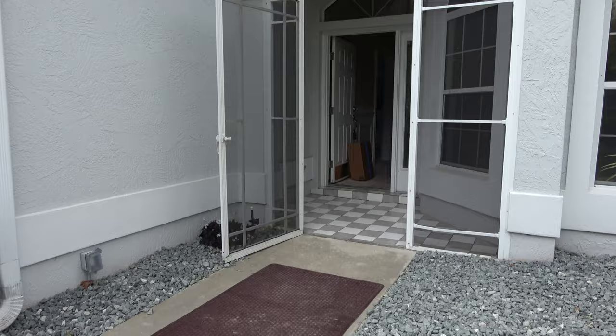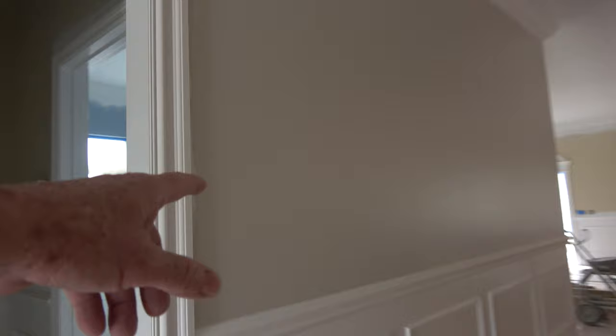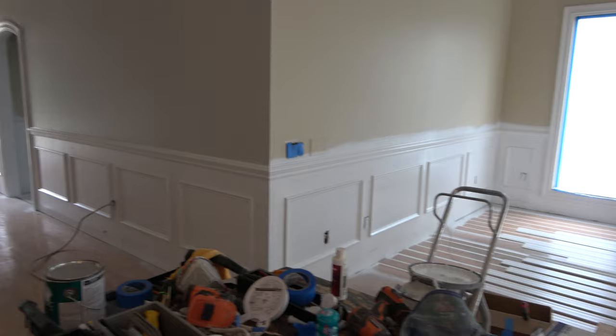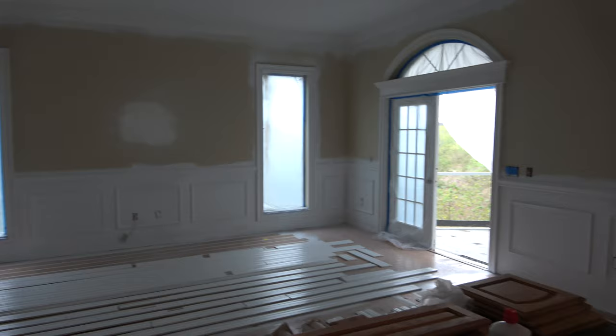Come inside and you can see some of the magic starting to happen. We're going to do a two-tone paint scheme - this is the new color here. It'll look great. All the crown molding has been changed and looks a lot better than before.